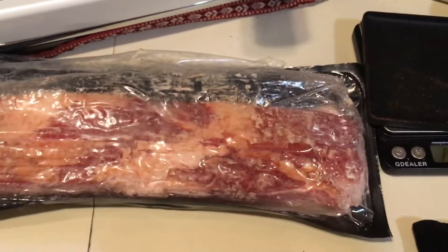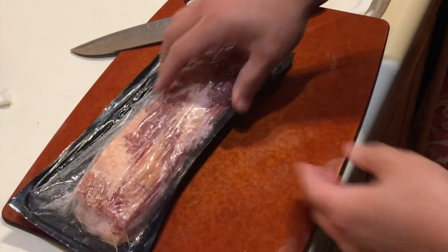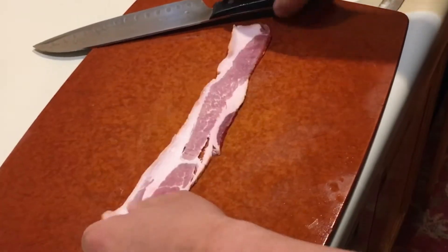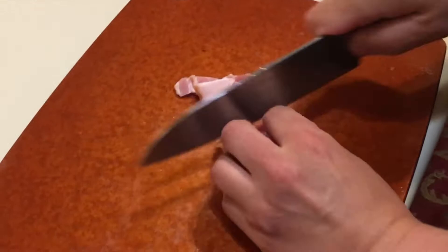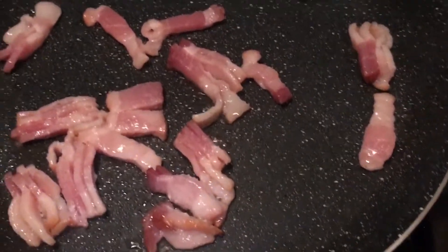This morning I'm going to show you guys how to make a really simple recipe. This is bacon from Costco, and a skillet.